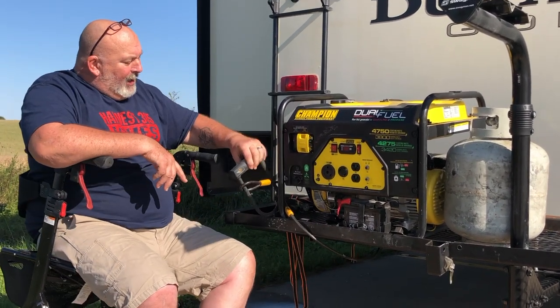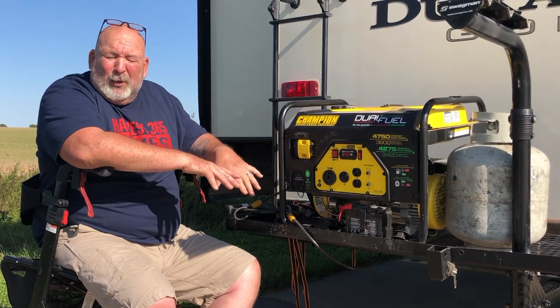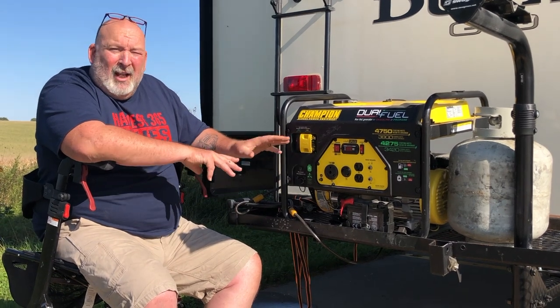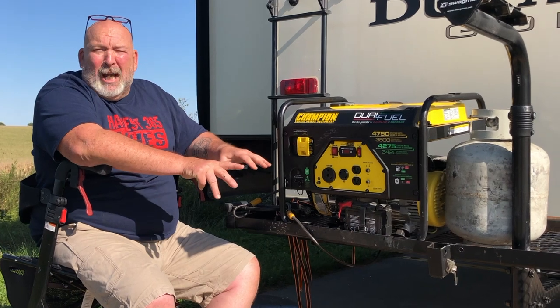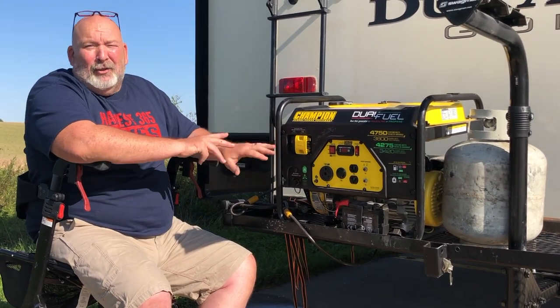I've got it locked down, as you can see. It's locked here so I don't have to worry about anybody stealing it while I'm parked somewhere. If I'm dry camping and I'm someplace where I can lock it to something, I'm gonna lock that too so it doesn't go anyplace.